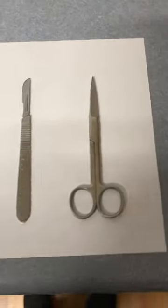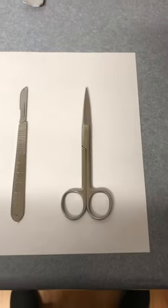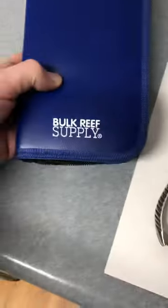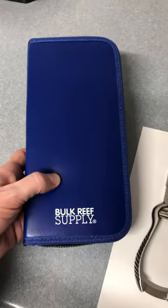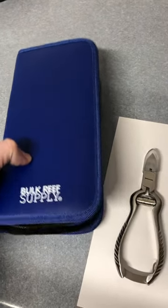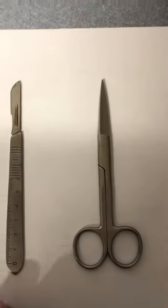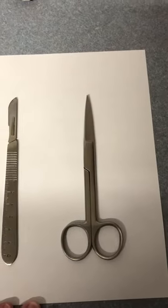Hey there, this is Adam from Aqualife Hub. It's my first video for my little channel here. I just wanted to do a quick showcase of the bulk resupply frag kit, which I just recently picked up. Just wanted to show everything that was in it — let me know what you think.